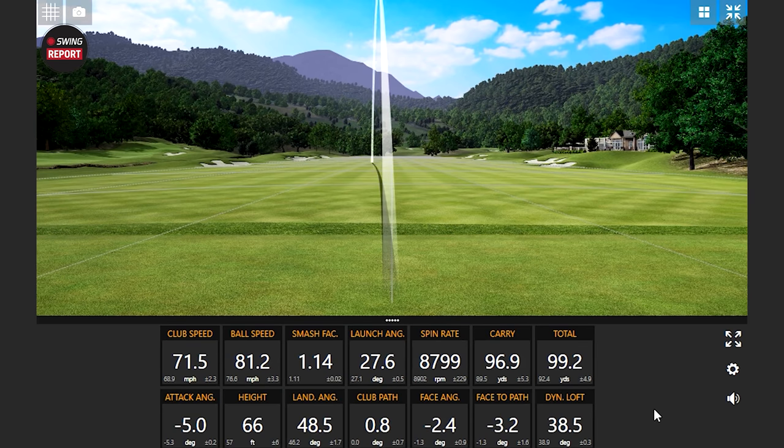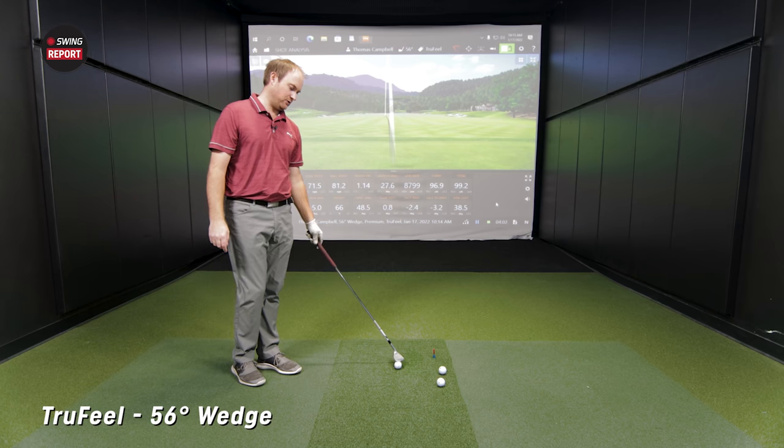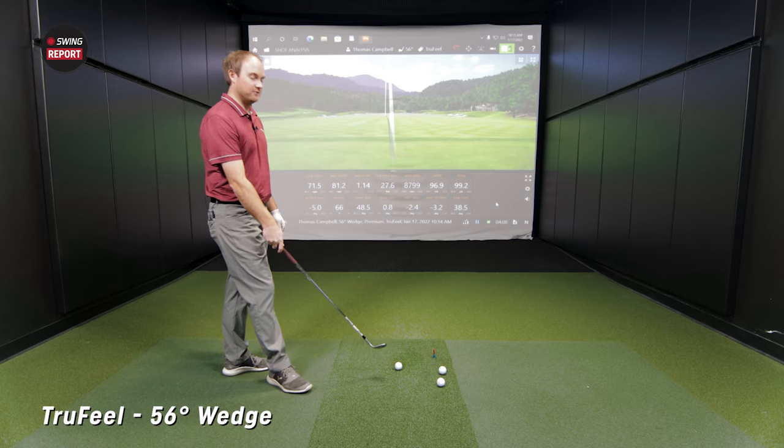You're getting the softer feel on that. I know you play a more premium golf ball — the Chrome Soft or Chrome Soft X. Do you have a comparison between those two? It's for sure softer than that. Definitely softer than that. Interesting. It's a very soft golf ball. Not many golf balls that I can think of are going to feel softer than the True Feel.